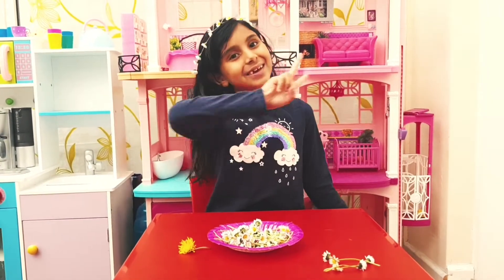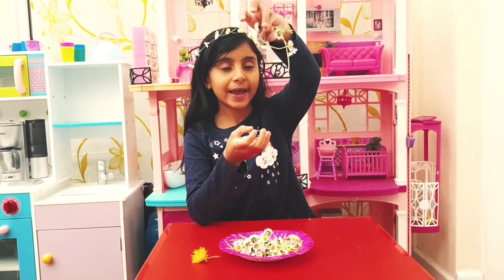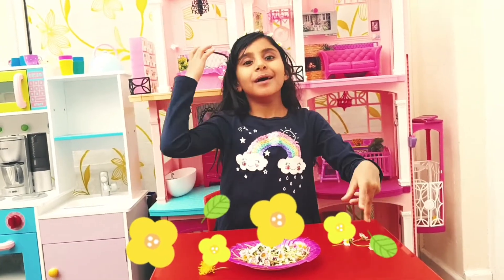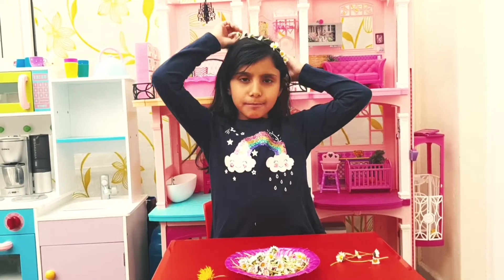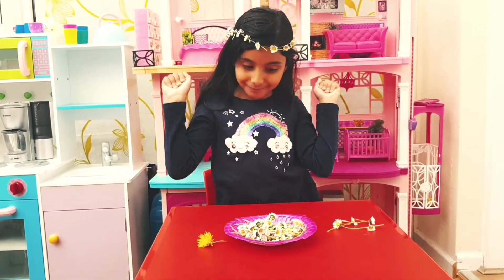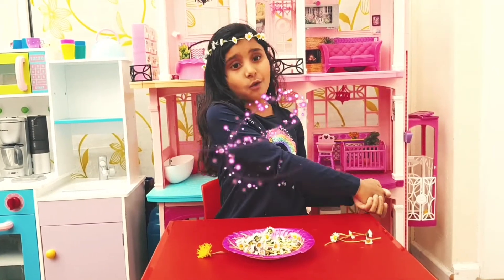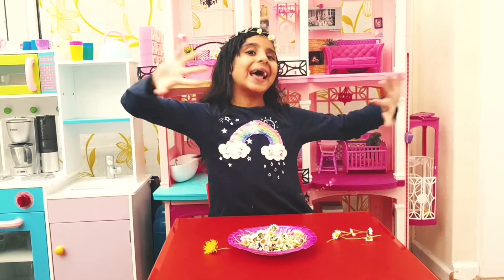Hello friends, it's Yasmin. In the last video I made this flower chain bracelet, and in the video before that we made the flower chain hairband which fits perfectly. And in this video we are going to make a flower chain necklace.